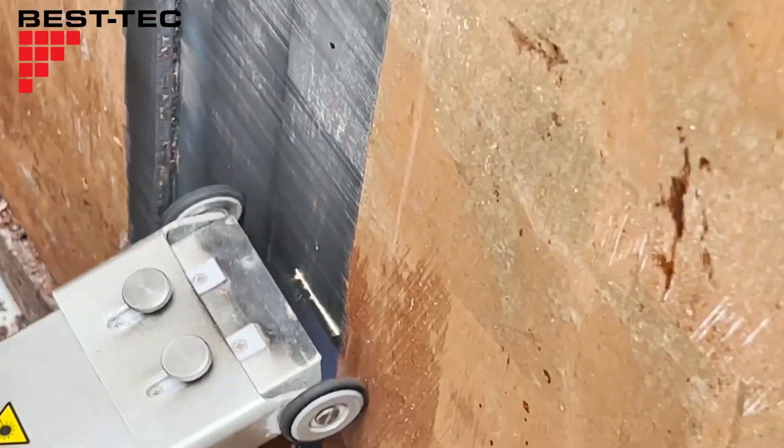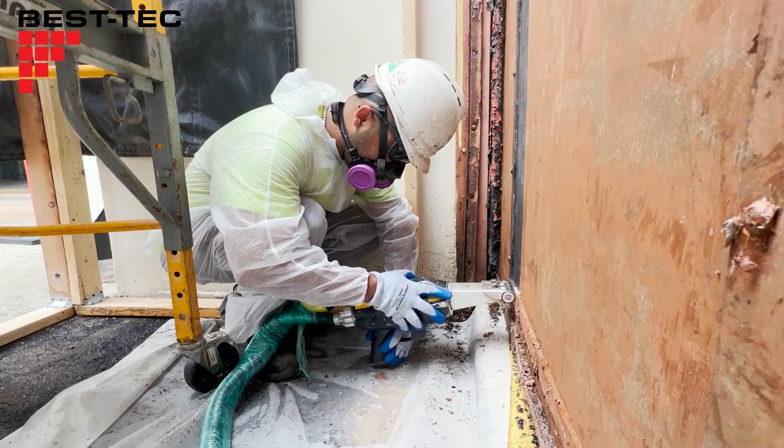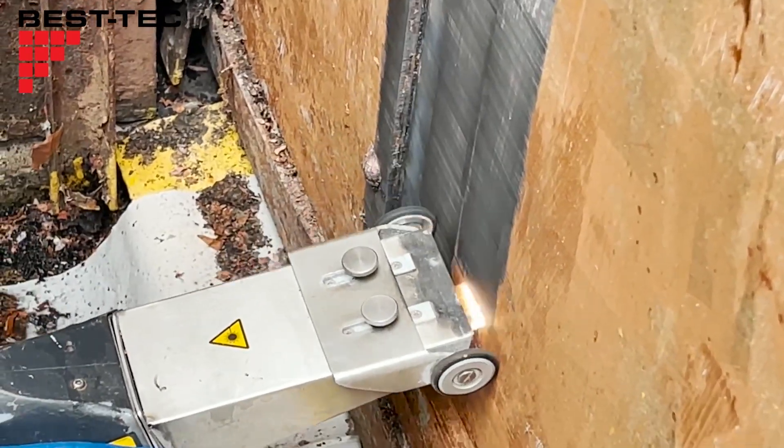In fact, air quality testing has shown that our method is much safer and cleaner than traditional methods, such as grinding or sandblasting.